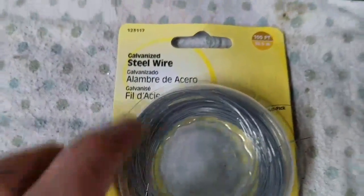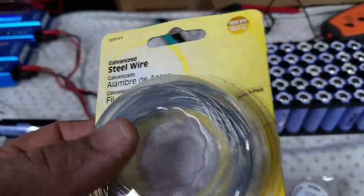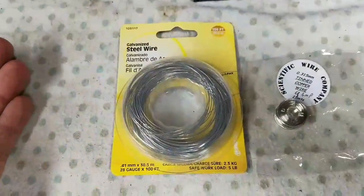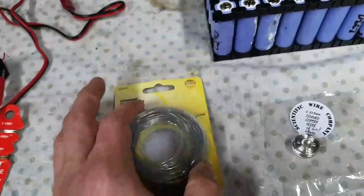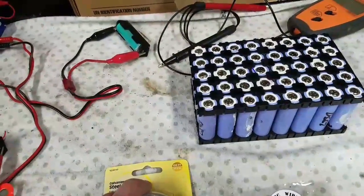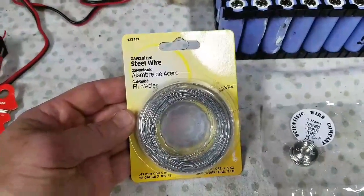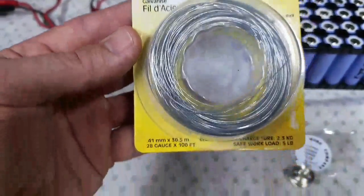Then I found this on a shelf at OSH: it's 0.41mm, 28-gauge galvanized steel wire. I got it for $3 and figured I might as well test it out. As far as gauge goes, it's thicker. I did some garage tests — I shorted a battery out, which draws about 12 amps, and blew the fuse. I also ran a 6-amp load and it was fine, wasn't even hot. So if you want a good fuse that blows around 12 amps, this is actually pretty decent wire. I'm sure you could find it online, but if you have an OSH near you, this is good stuff.